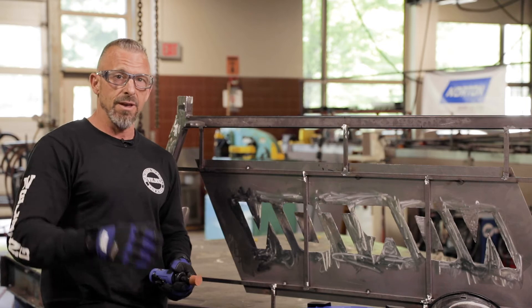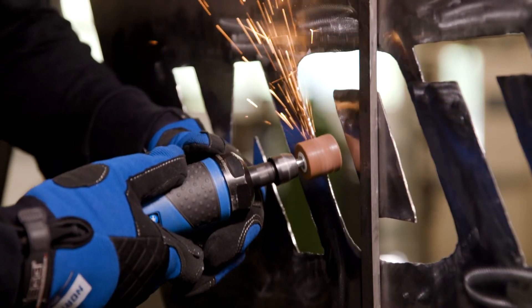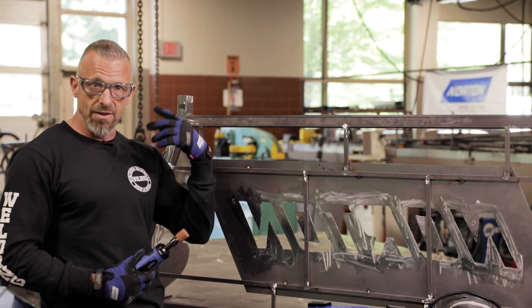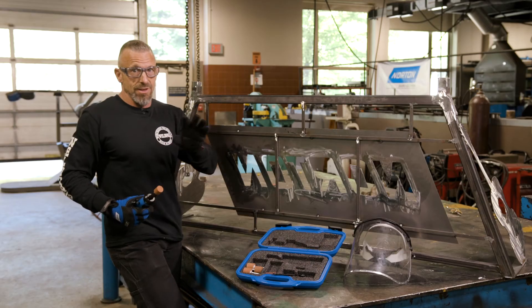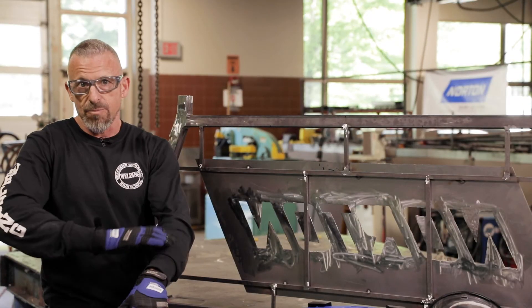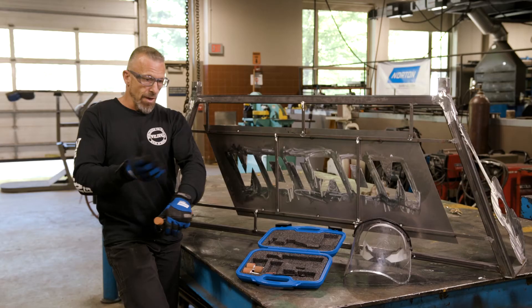The ear protection has a twofold purpose — it keeps away the sound, but also if there are sparks or debris from grinding, a piece could go into your ear. If anybody's ever had a spark go into their ear, there's nothing you can do — you just have to ride it out until it comes out.